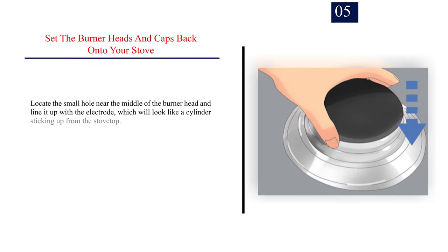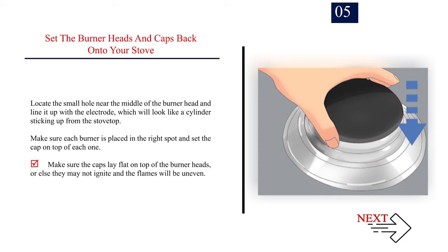Step 5 — Set the burner heads and caps back onto your stove. Locate the small hole near the middle of the burner head and line it up with the electrode, which looks like a cylinder sticking up from the stove top. Make sure each burner is placed in the right spot and set the cap on top. Make sure the caps lay flat on top of the burner heads, or else they may not ignite and the flames will be uneven.